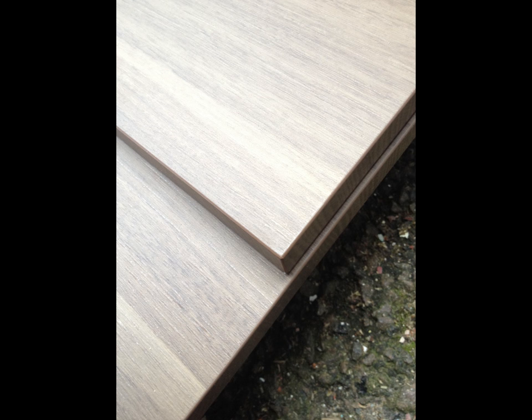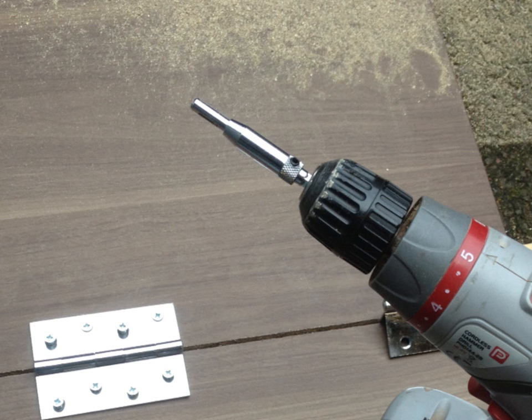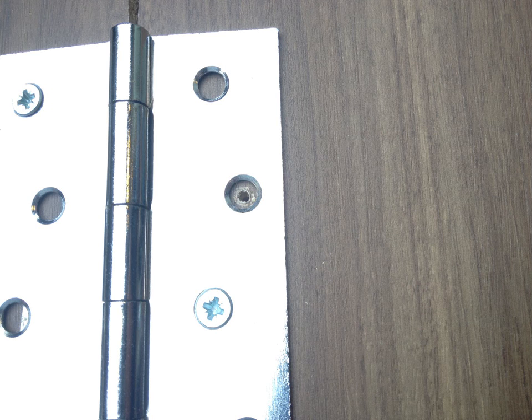The hinges cost me less than £4.50 for the three. I used a self-centering drill bit which I discovered when learning about how to hang doors in my home. Just search eBay for self-centering drill bit set — I had previously purchased a four piece set for about £5 delivered.